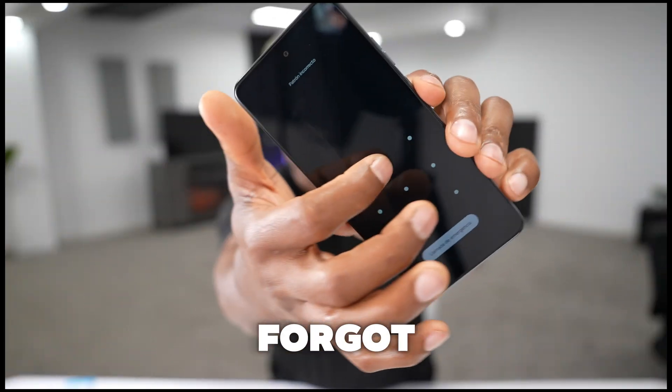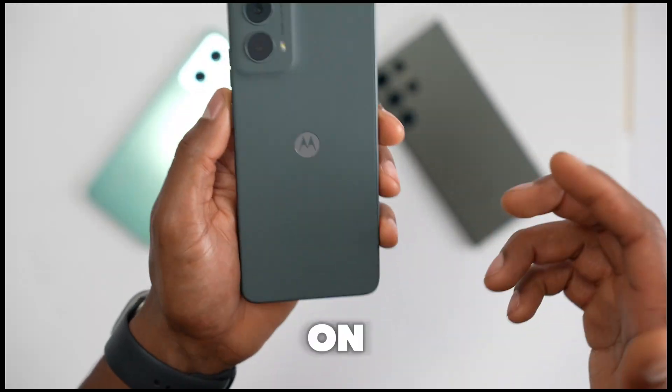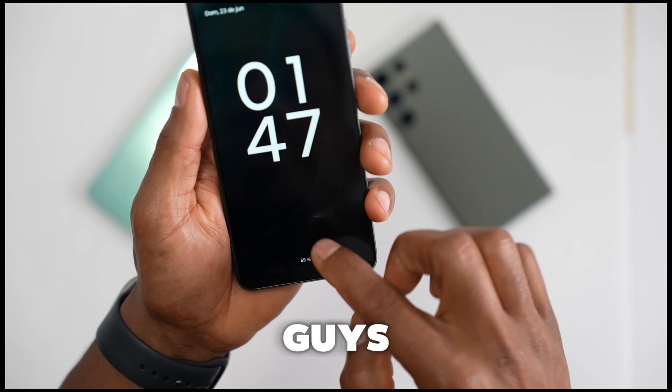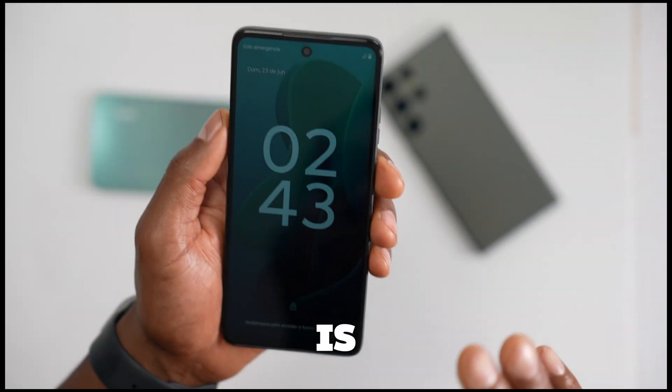This is my friend's phone and he just forgot the screen password, so in this video I'm gonna be showing you how to fix it. This is a Motorola phone but you can try this on any Android smartphone. The first thing is making sure the phone battery is charged — at least over 40% charge and you will be fine.